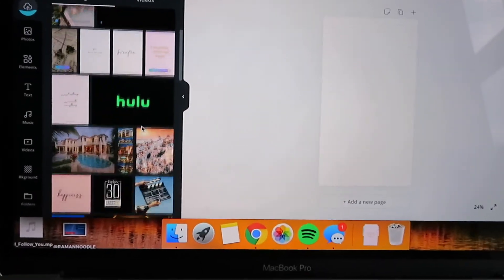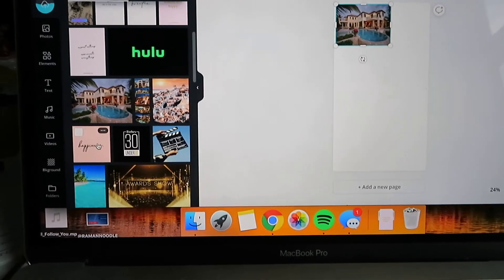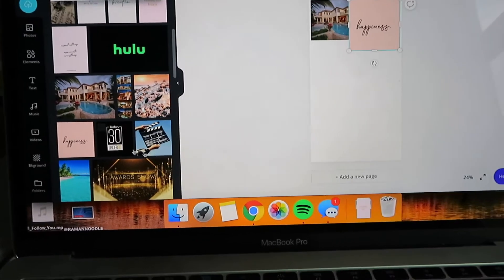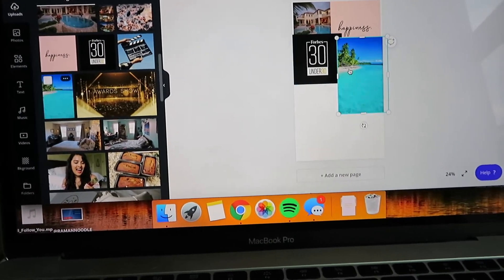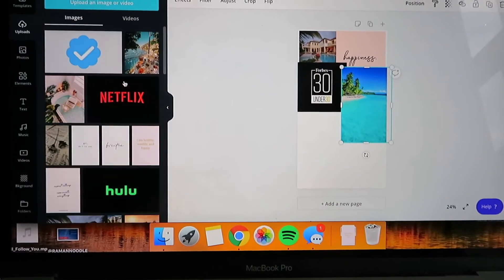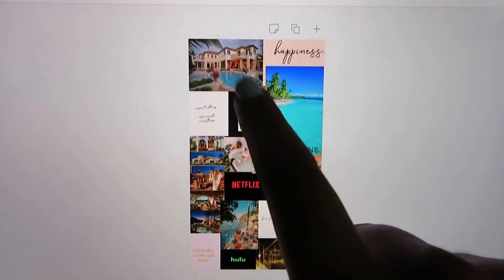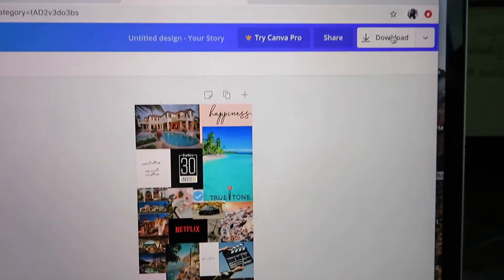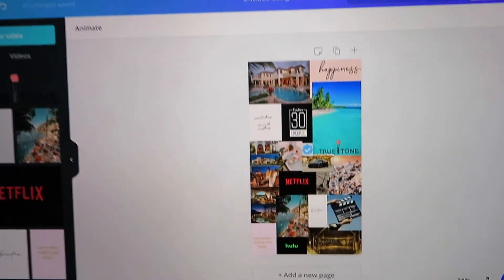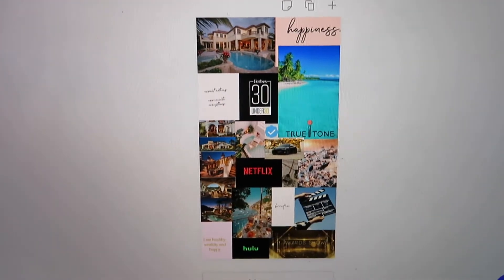All my images just came in and basically what I'm going to do is drag and drop them in, figure out what kind of layout I like, and play around with what I want to overlay onto what. I'll be right back. Okay, I just completed everything — it's got a combination of quotes, future houses, achievements I want to have, and all that. I'm going to download it and then bring it up on my phone using the Canva app.